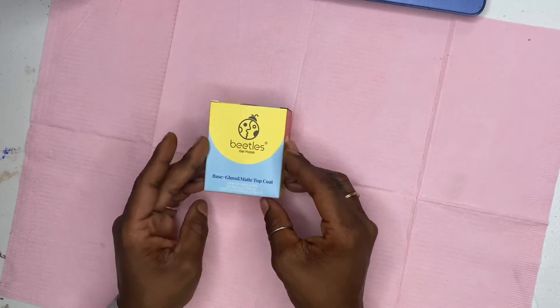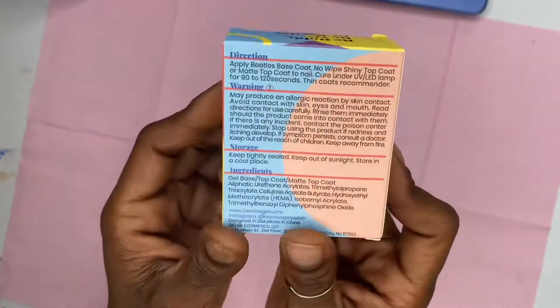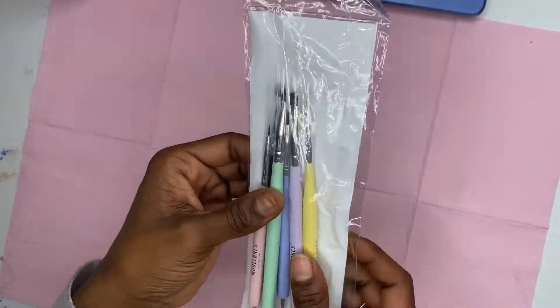The next thing is a Beetles trio set. This trio set comes with a base coat, a top coat, and a matte coat. I like it — it does its job.